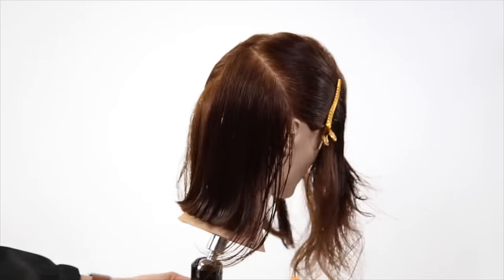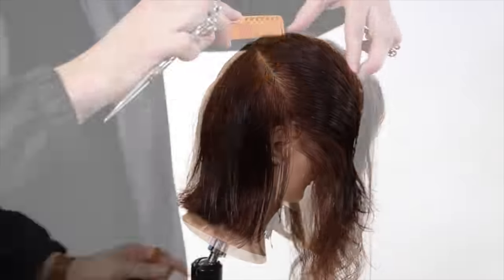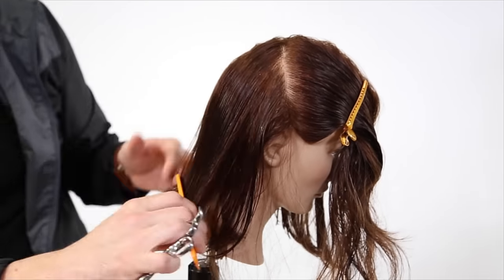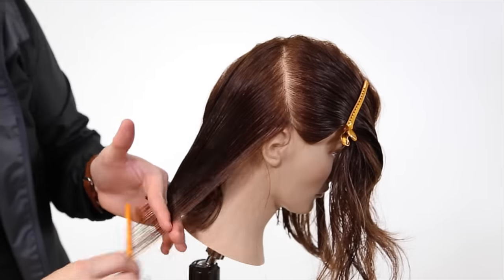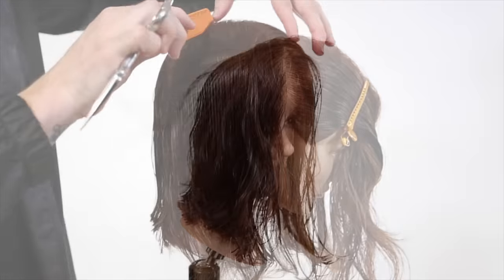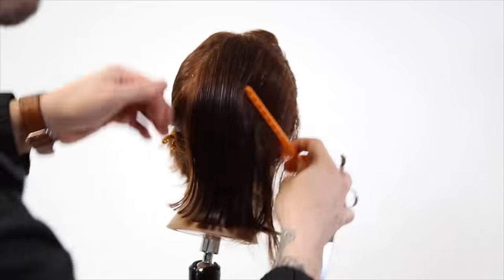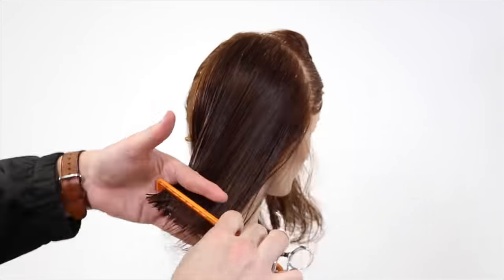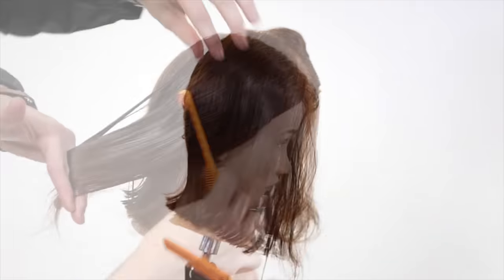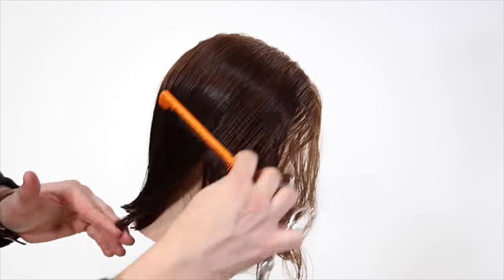What I want you to notice in this part is how I shift my finger angle back to match up with the angle I've been creating throughout the entire cut. I take that diagonal forward parting, but I don't keep my finger angle diagonal forward — I keep zero degree elevation so everything comes straight back, keeping a flat horizontal line with my fingers. As we finish up the last few sections, the key things are: keeping your finger angle consistent, elevation nice and low, and we'll fix everything else in the dry cut.